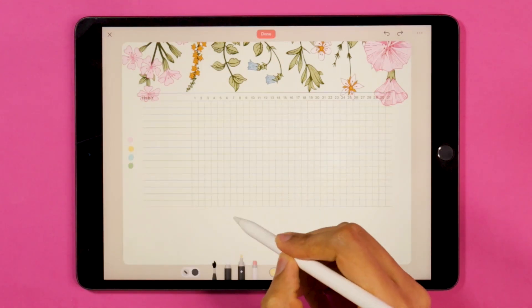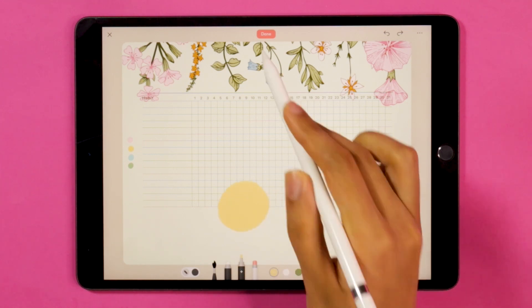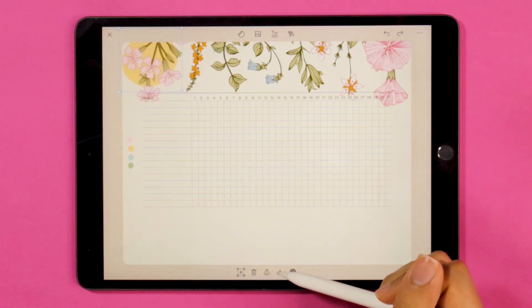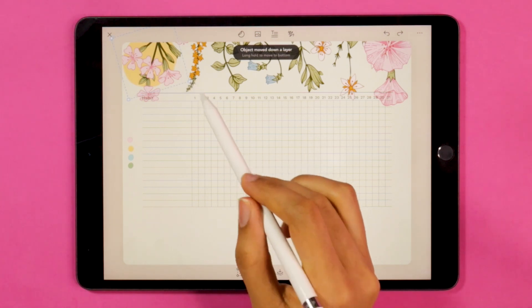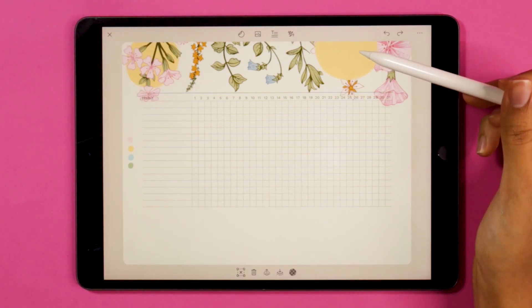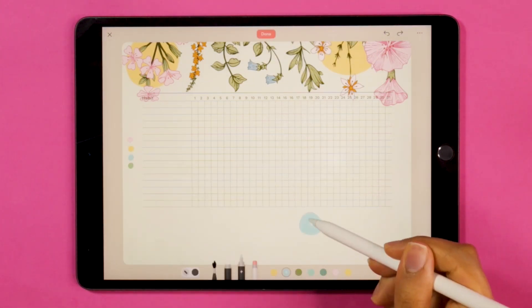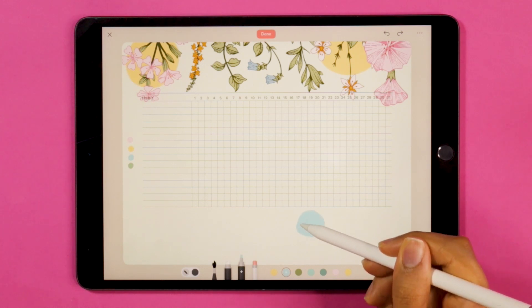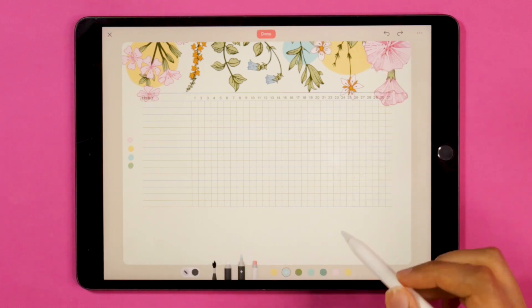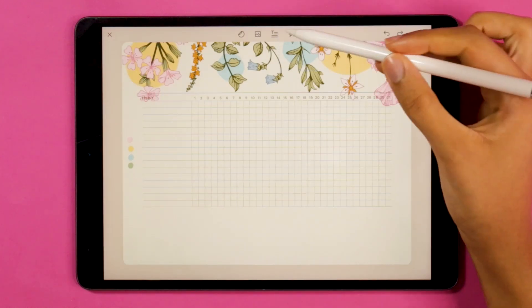Now using the paint pen, I'm going to start picking some colors from my color palette and just draw some circles to add a little bit more detail to my banner, layering them behind my florals. The trick is to look for those parts of the florals that you want to highlight, or perhaps gaps that you want to fill in the pattern — for example, highlighting those blue roses by adding a spot of pink underneath.